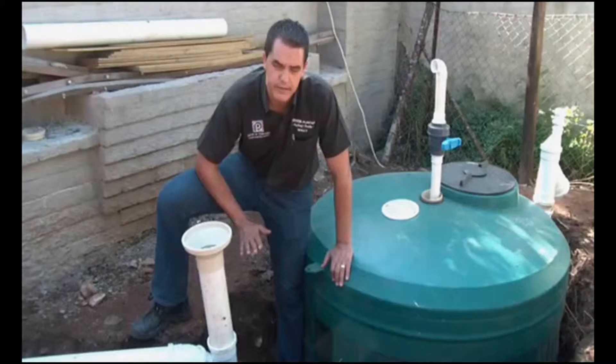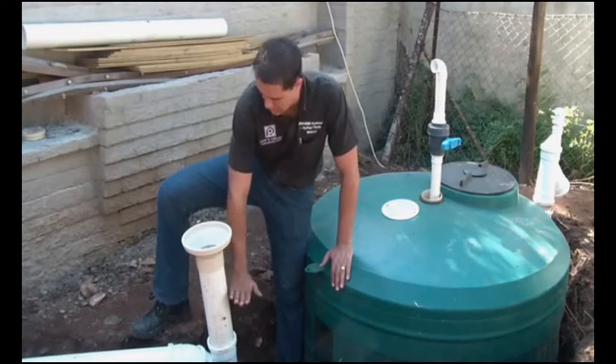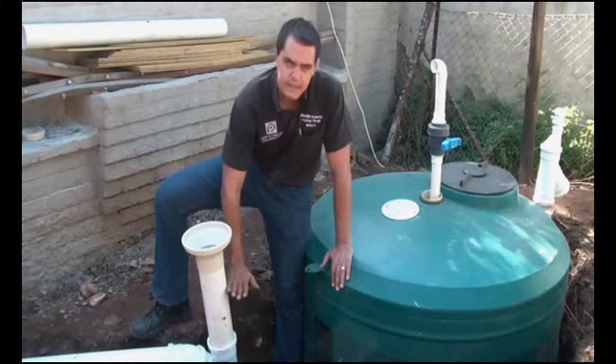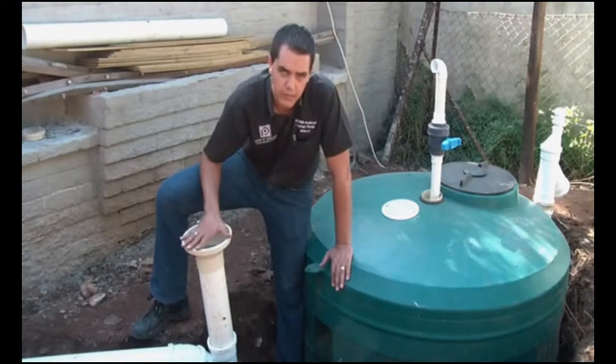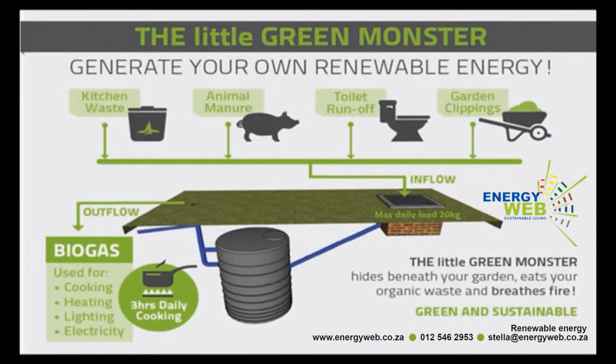This level of the tank has worked out very nicely. Our fluid level is roughly about here, so that you can introduce all your additional organic material — whether it's garden clippings, feeding sludge, or food waste — into the tank unit.